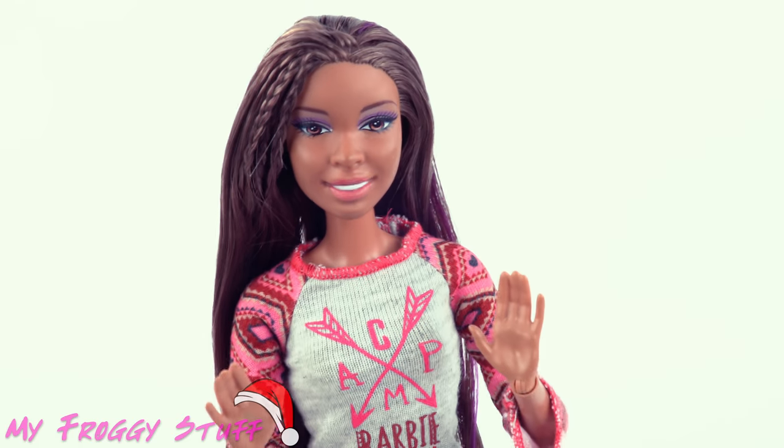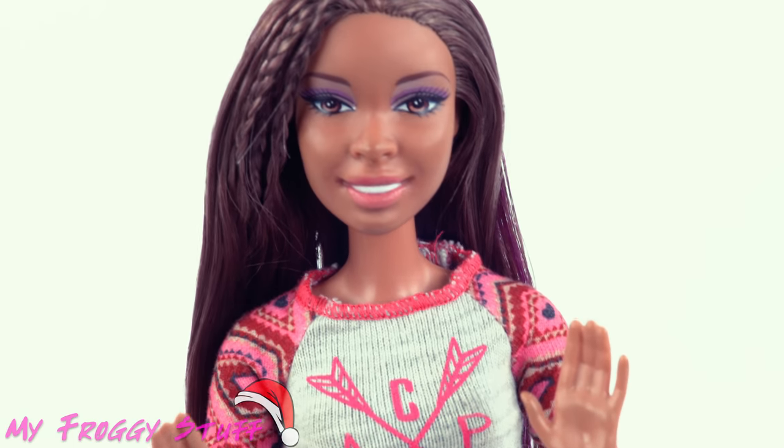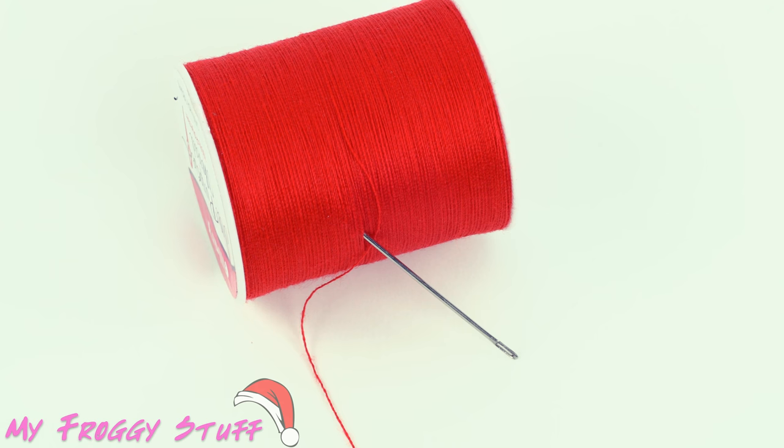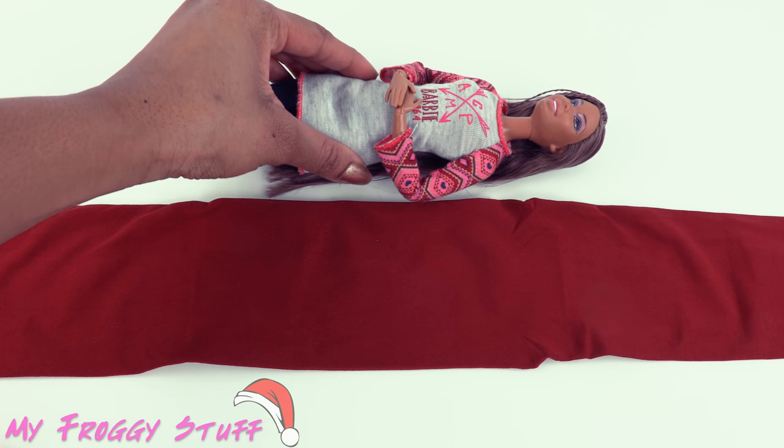I want to be a holiday Barbie — can you make me a fancy dress? Right now I am going to make a simple holiday dress using tights, beads, and a needle and thread, using my doll as a guide.